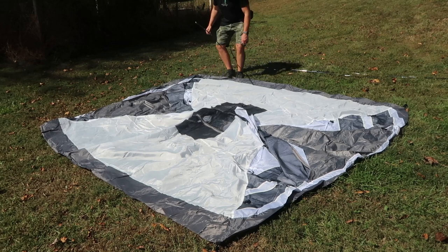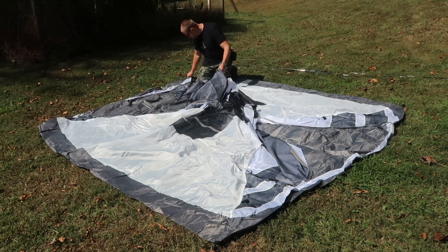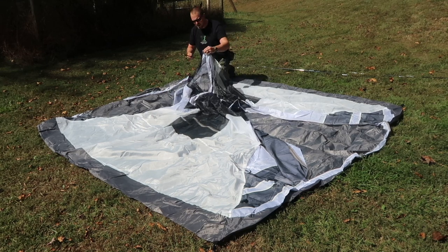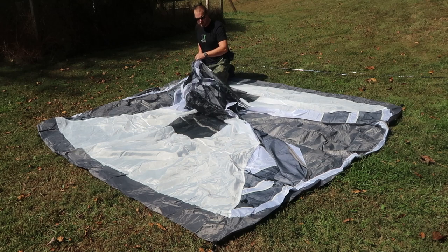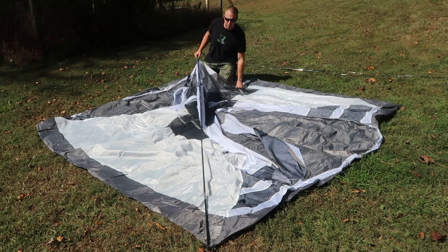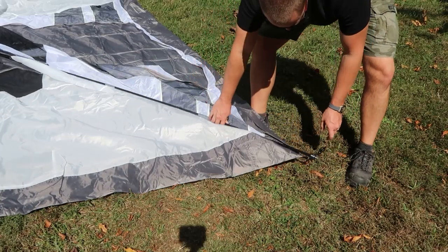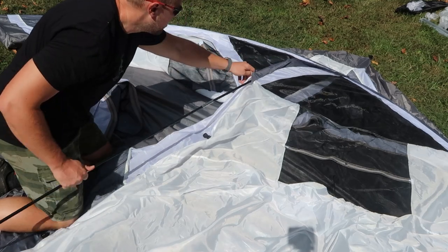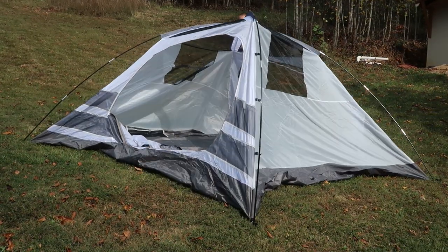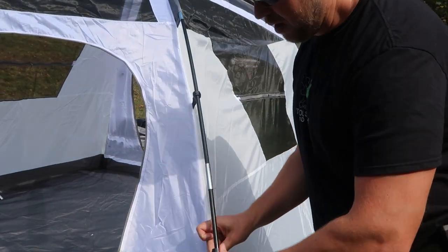The poles have bungee cord inside, as you would expect with a tent. The longer straight poles are designed to go from corner to corner, so there should be a sleeve up here that this pole will ride into. I'm going to stick this pole in here and press it on through — it comes out the other side. I'll line it up with the other corner and hopefully we'll get this to raise up. Each pole has these snaps that need to be put on to hold up the rest of the tent.